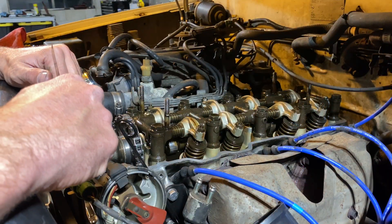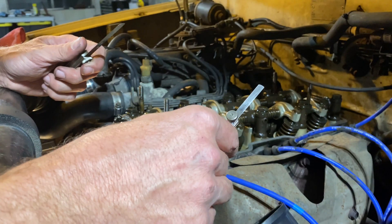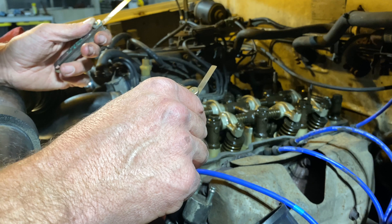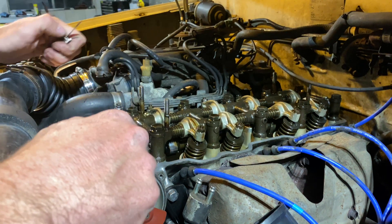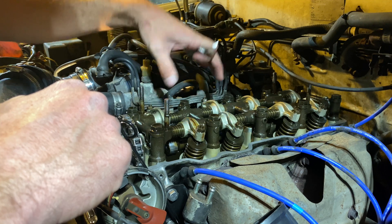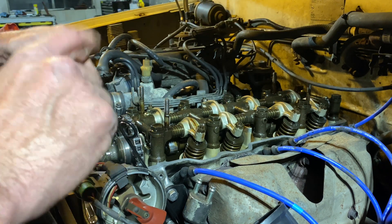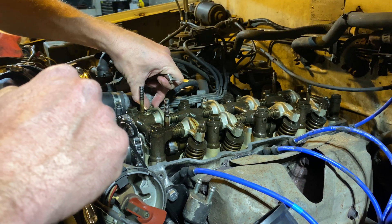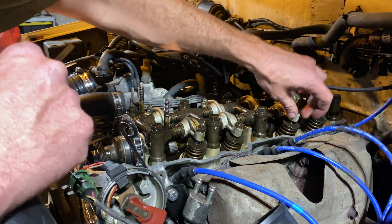The recommendation is every 60,000 miles these should be checked. The 0.012 inch is the larger gap and that's on the exhaust; the 0.008 inch is on the intake. At the number one position we're going to check the two front cylinder intakes, the front cylinder exhaust, and the third cylinder exhaust. Then we'll rotate 360 degrees and do the other four.